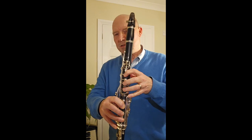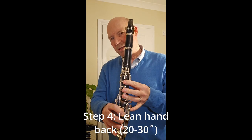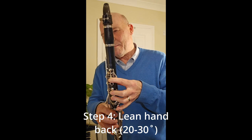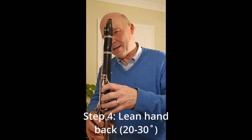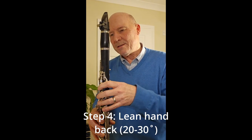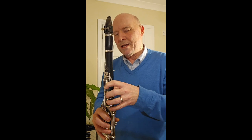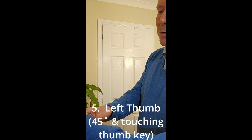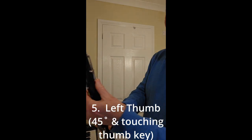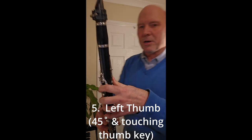I always try to get my students to lean their hand backwards — not far, but definitely not perpendicular to the clarinet. If the finger is straight, it makes it much more difficult to reach the A key. If you lean the hand back a little bit, that finger is already touching the A key. The G sharp key is also nice and handy — you don't have to move it far to get to it. The thumb should be covering the hole but also touching that key, so only a tiny one-millimeter movement accesses that key. It's all about efficiency and economy of movement.